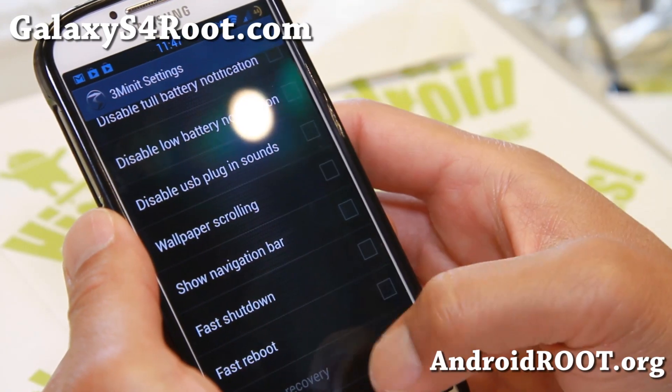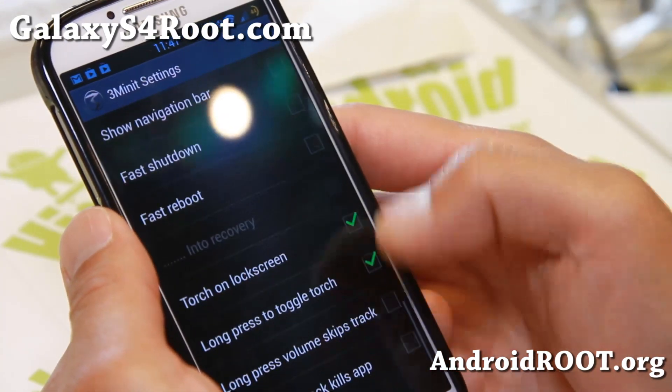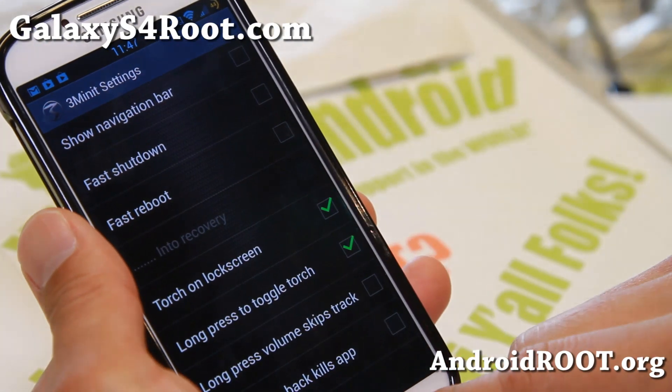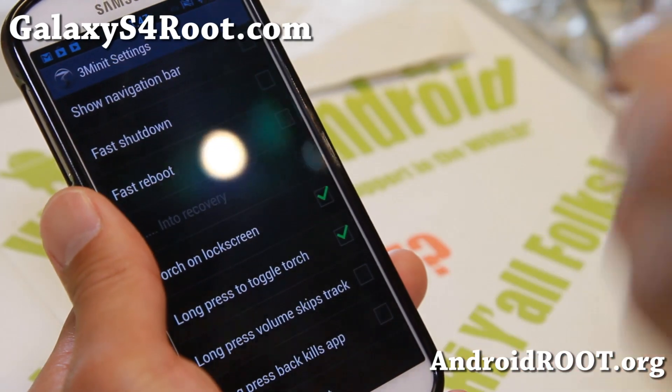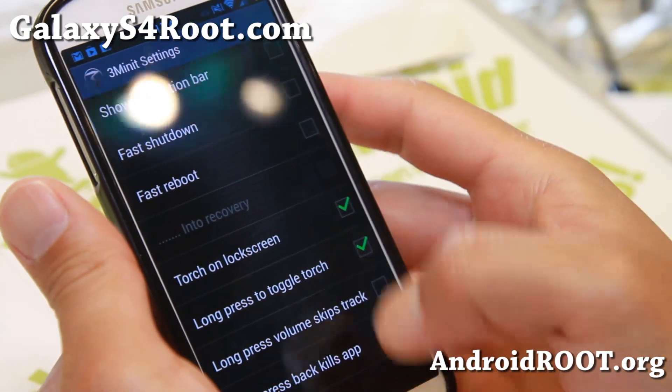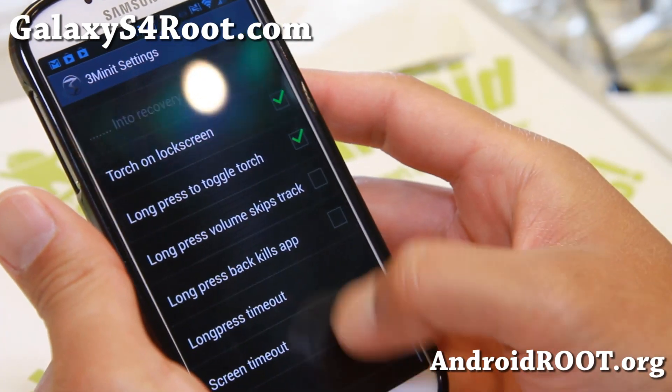There's wallpaper scrolling, fast shutdown, fast reboot, and torch on the lock screen — so you can hold down the home button on your lock screen to get the torch. And there's another torch in this ROM which is really cool. Also long press volume to skip tracks — all of this stuff.